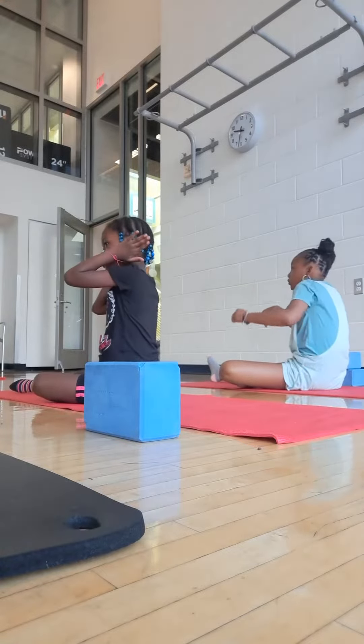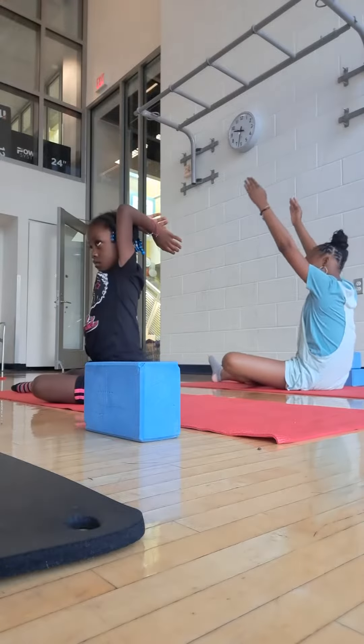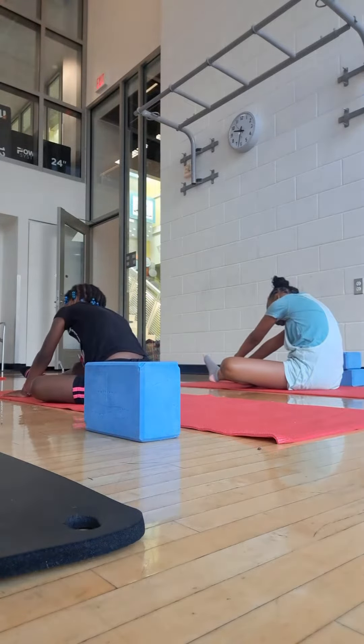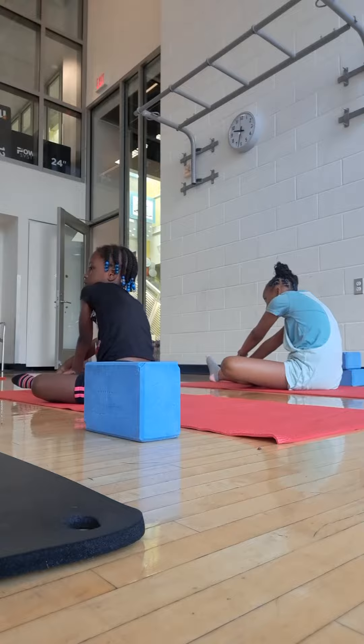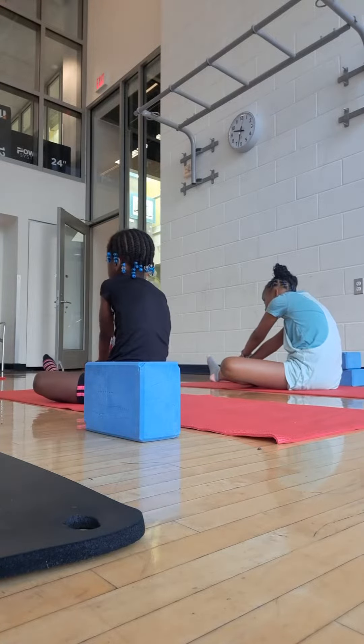Take those pinkies up near the temples, energize, reach. Inhale, exhale, forward. Don't worry about where your hands go — maybe back it off a little bit, just where the fingertips go, and then walk them forward a little bit.